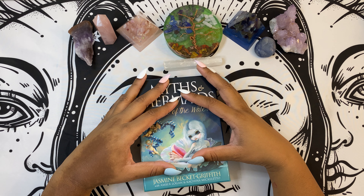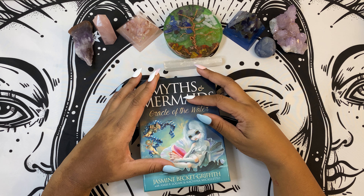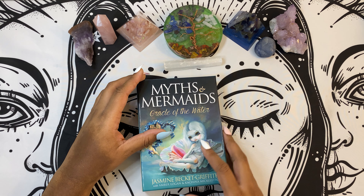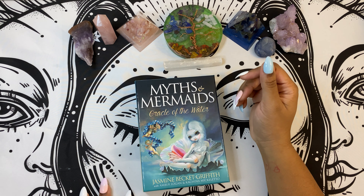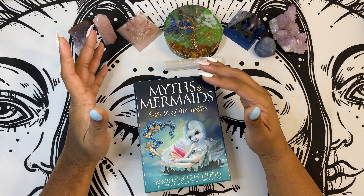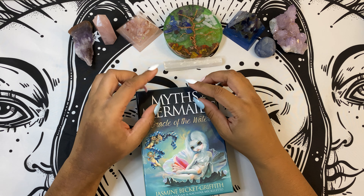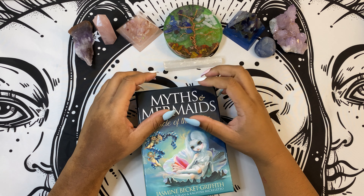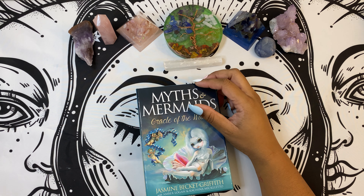Hit that like, hit that subscribe for more awesome deck reviews. And always let me know how you feel in the comments. If you'd like to book a reading, you can always go to CocokittenBruja.com or CocokittenBruja on Instagram and Facebook. You can check out all of my resin products at PrismByCKB.com. All right, you guys, until next time — peace.